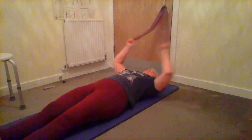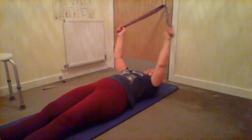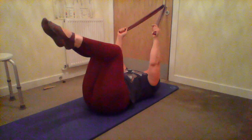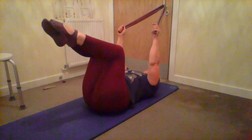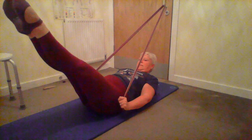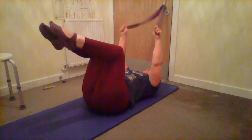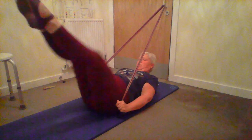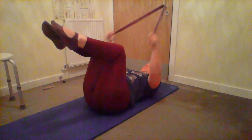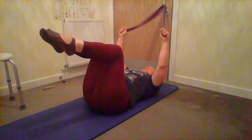We could add some variations like we'd normally do on the reformer. Feet back up, this time take the feet into first position. Pull, lift the head and shoulders, stretch your legs out, turn them out, bring back to parallel and release. Squeeze the inner thighs, keep the toes nicely pointed.